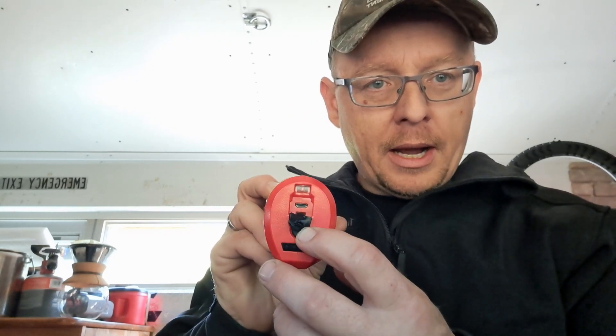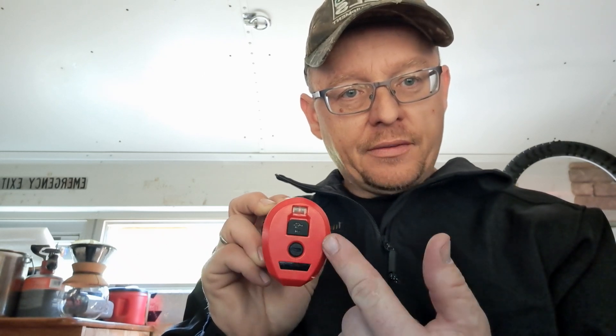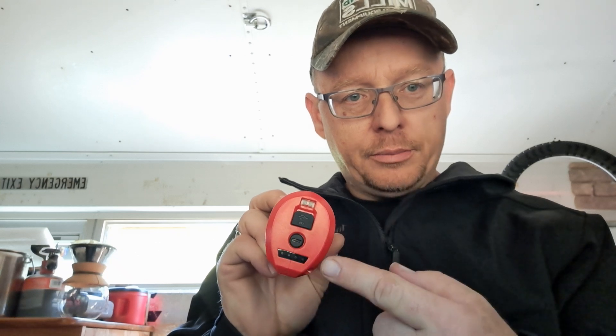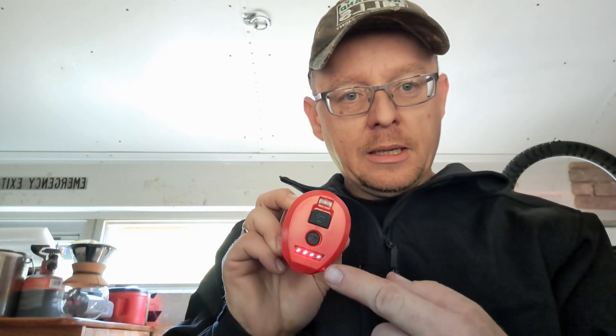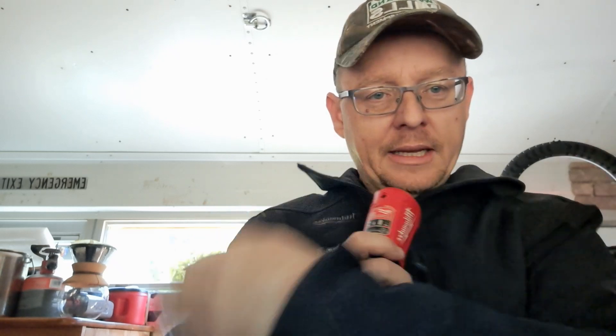You've got a light on the top. To charge it, you plug in a micro USB right here — it's got a nice little rubber cover to keep stuff in your pocket from getting into it. You've got this little power button that you press and it shows you how much battery level you have.